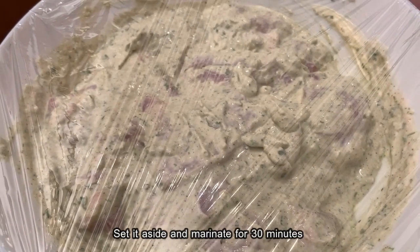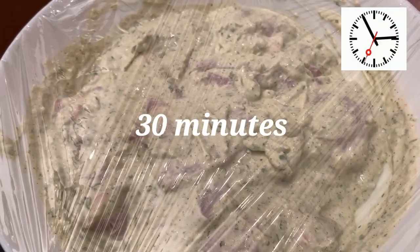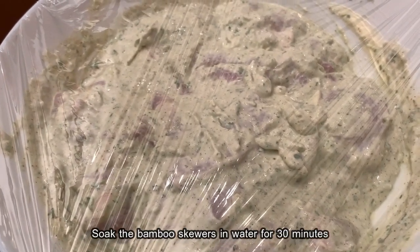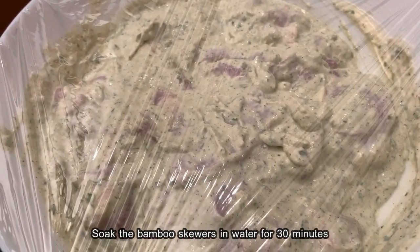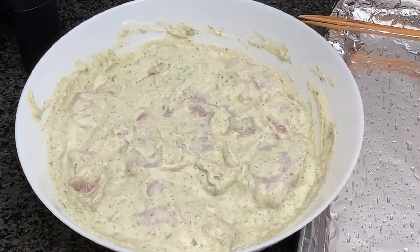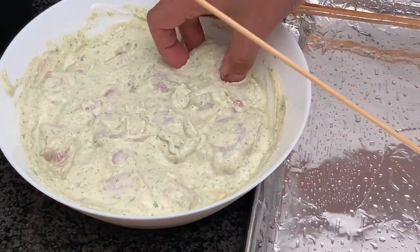The chicken is now ready, so we're going to set it aside and marinate for 30 minutes. In the meantime, we've also soaked our bamboo skewers in water — we're going to leave them in water for 30 minutes as well. Now let's prepare our skewers.